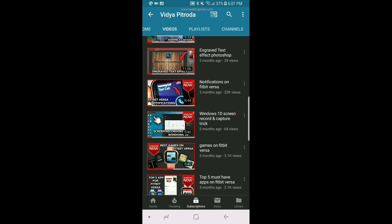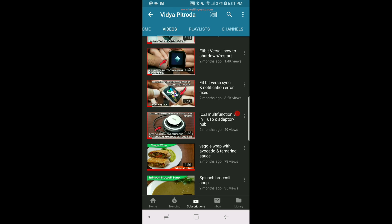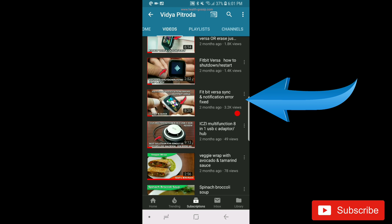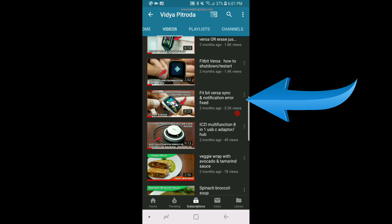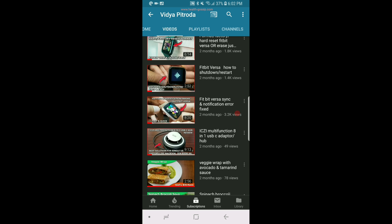Once you have all these things set up, you should be able to get notifications on your Android device which will then push to your watch. I have also done a video called 'Fitbit Versa sync and notification error fixed' — in that video I walk through step-by-step options on the Fitbit app on your Android device and on the watch itself. If you have trouble with notifications like texts, emails, or phone calls not coming through to your Fitbit Versa, first make sure everything covered in this video is turned on, then watch that linked video.